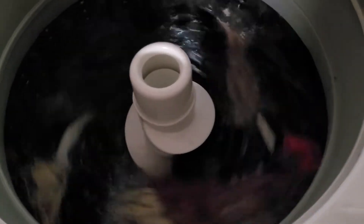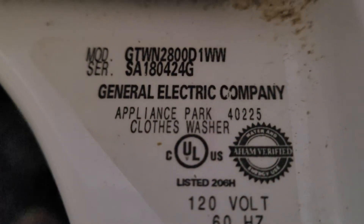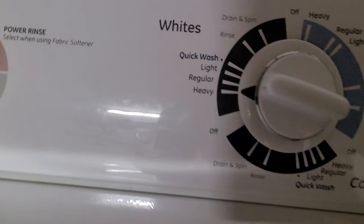It's the first time with this used washing machine we bought with this house. It's a GE. Here's the part number. It's set on heavy whites.